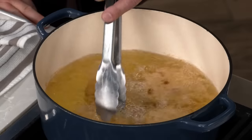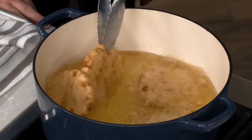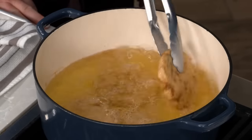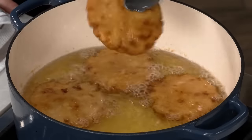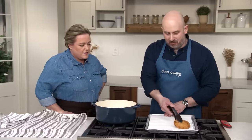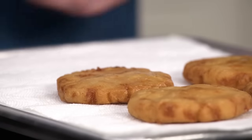After five minutes, flip the gorditas and let them cook for another five minutes. They come out beautiful and golden. Drain them on paper towels, return the oil to 375 degrees, and fry the remaining gorditas in two more batches.